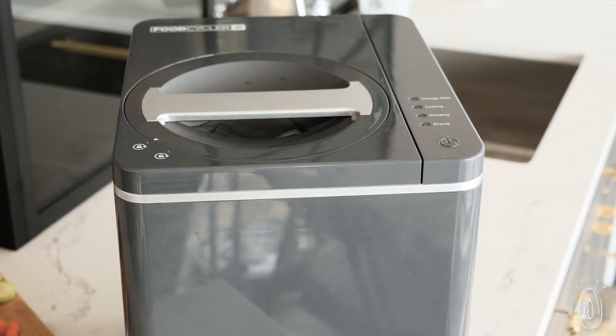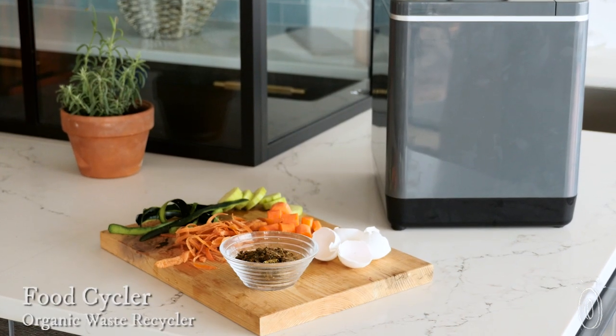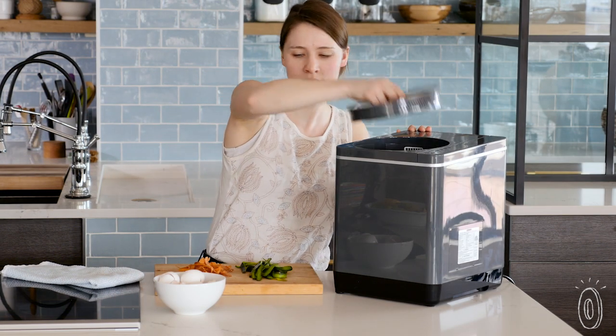FoodCycler is an energy-efficient food recycler that breaks down organic waste fast. In three hours you'll have 90% less waste, volume-wise. It's different from traditional composting in that it takes hours, not weeks or months, yet you'll have the same benefit of keeping that food waste out of a landfill.